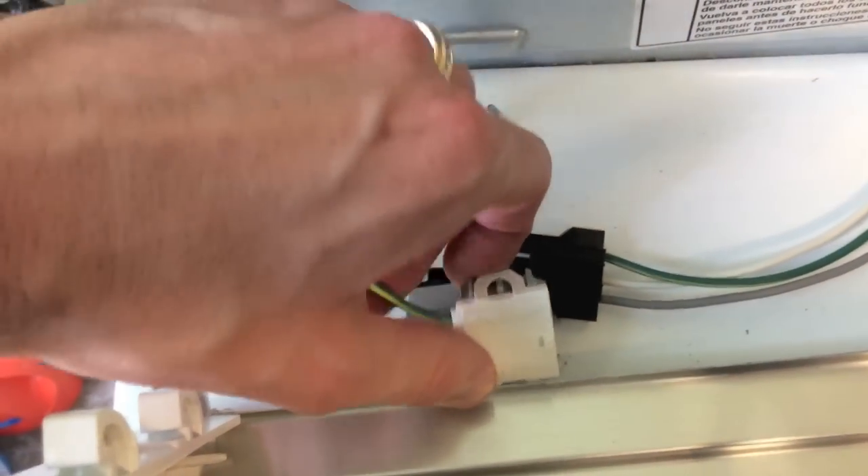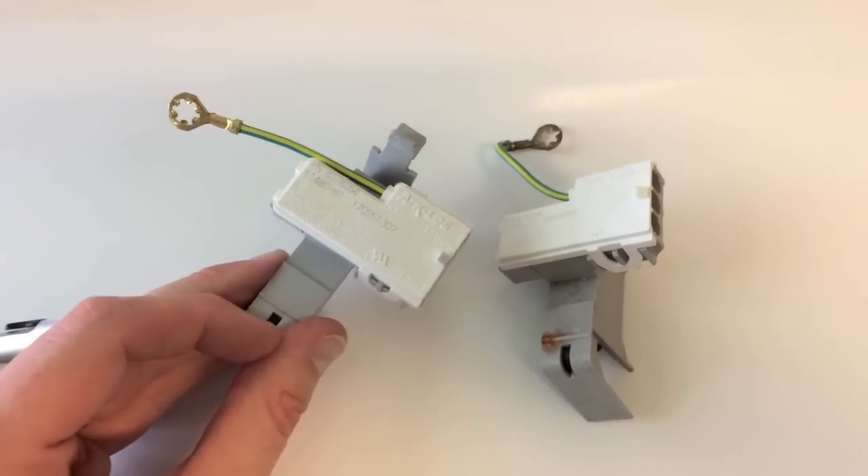It should just smoothly come right out and I will compare it to the new one. As you can see, they are basically exactly the same.